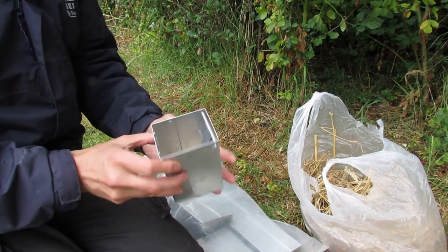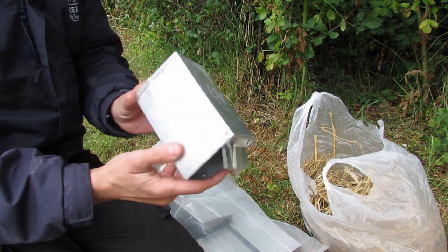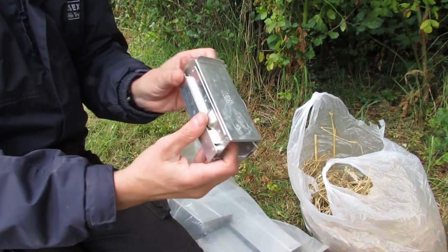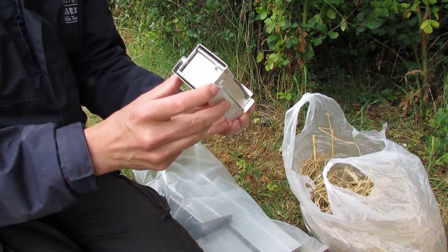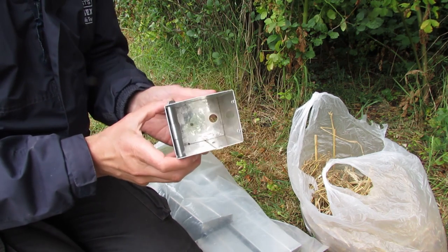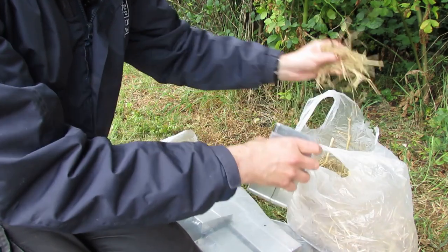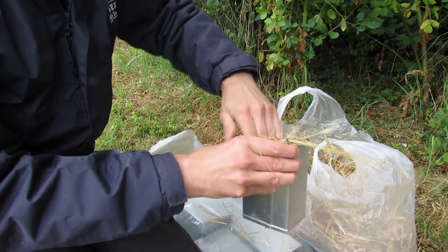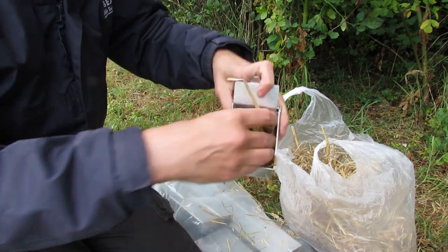The trap itself is made of two separate sections. You've got a nest box, which is where the animal will be able to live overnight, and you've also got a tunnel, which is the actual bit that the mouse or the vole will run through and then trigger the trap door. It's not spring-loaded, so they can't get hurt. The first thing to do is to put some comfy bedding in there so they'll be warm overnight — we don't want them getting chilly — so we're just going to put some hay in here, a bit of hay and straw, to give them somewhere nice and cozy to burrow into.